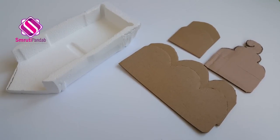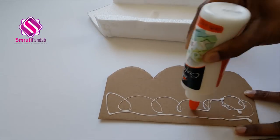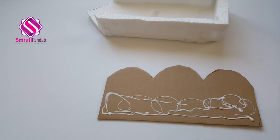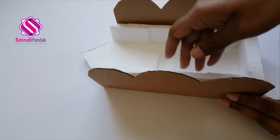Here I have all the cardboard cuttings and the thermakal. Let's assemble all these. Use glue to fix the cardboard to the thermakal boat. Now this one is going to be the back side.